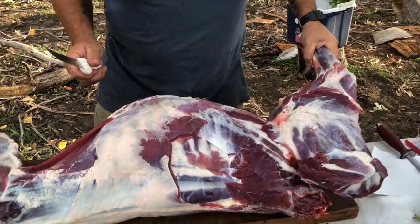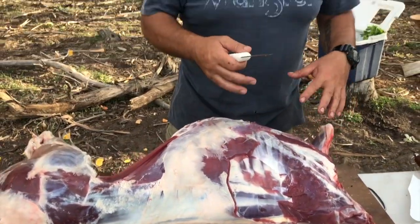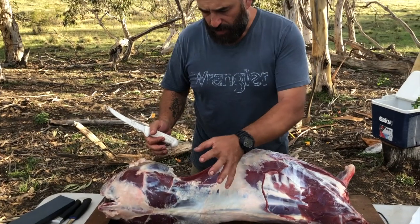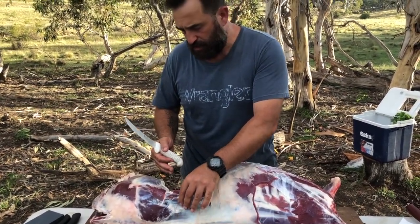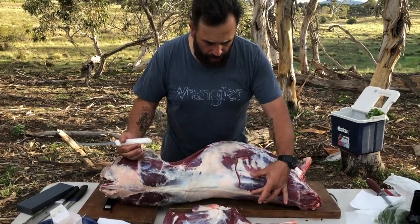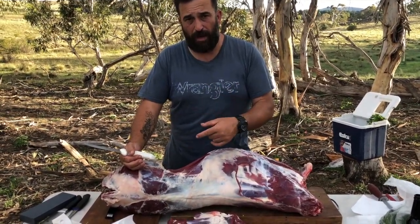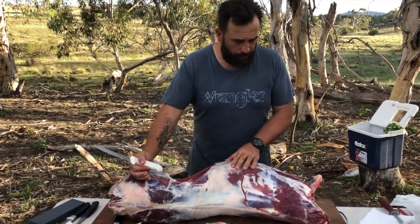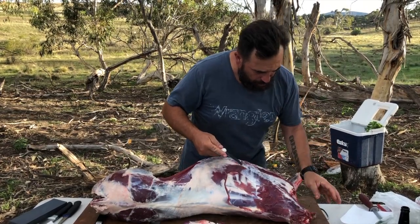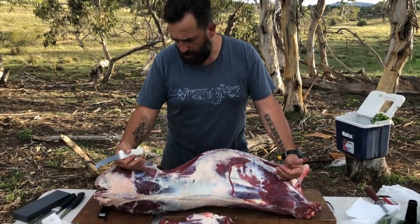We're basically starting to portion out the deer - breaking it up into shoulders for roast, cutting the whole backstrap off, then taking the legs off to turn into steaks. The loins on the inside we're going to turn into nice rolled fillet steaks that people can cook however they want. The main thing we're looking at today is the backstrap, which we're going to turn into filet mignon. We'll quarter it all up and break it down into legs, shoulders, and rib cage.